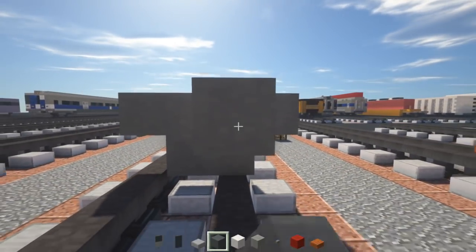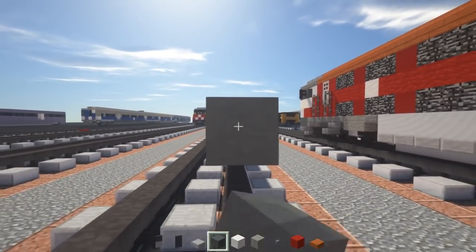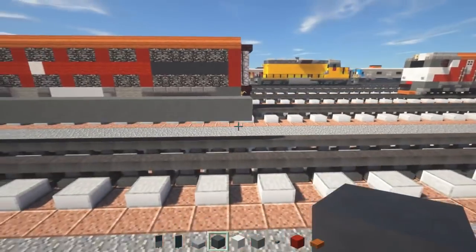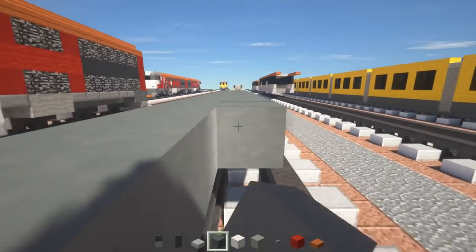Count out 26 blocks for the length of the middle section. Once we're done with that, we're going to make it 2 blocks wide — we just want to get the 2 in the middle for the floor.